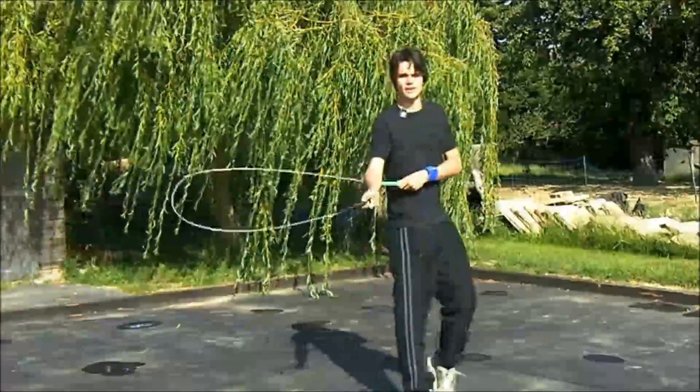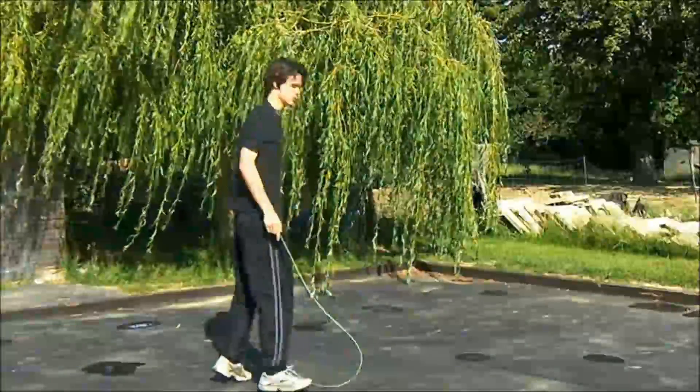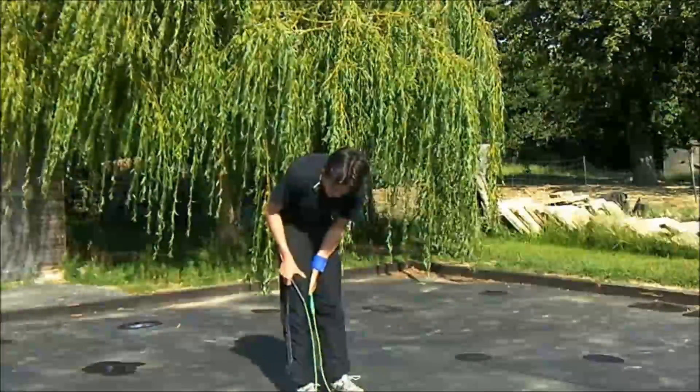Okay, so that's my imitation of a Buddy Lee style jump rope. I didn't plan that in advance — I'm just making some stuff up.